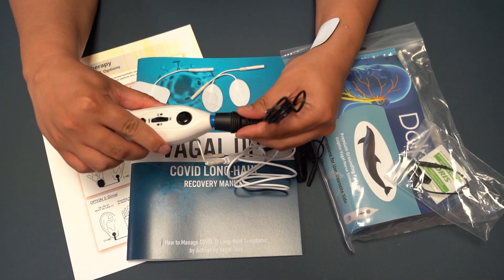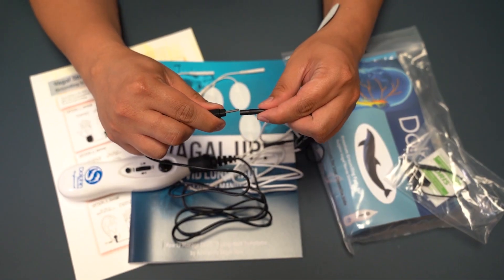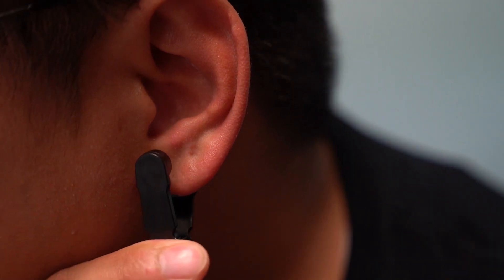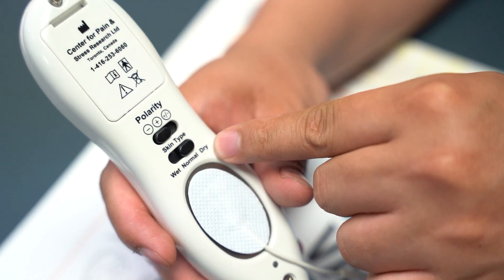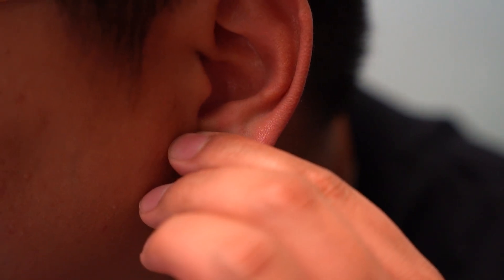Fifth, attach the black wire to the tip of the unit. Sixth, attach the ear clip to the black wire. And finally, attach the ear clip to your ear loop depending on the protocol you are doing. If you are having trouble with the unit, change the skin type to dry and pinch the ear clip to your ear loop.